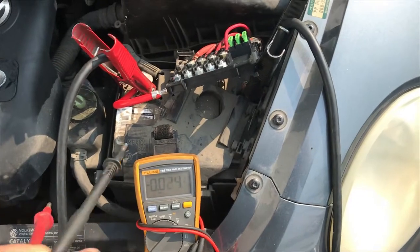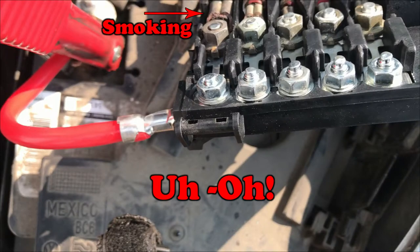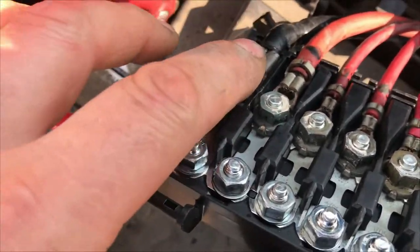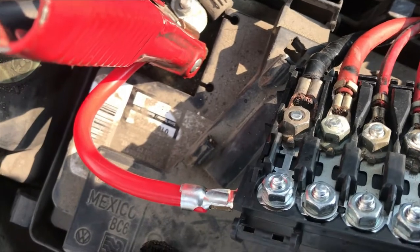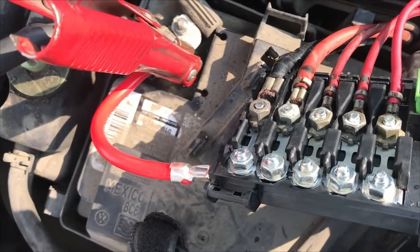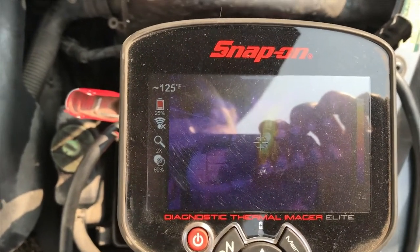Definitely want to use something a little bit better. That wire was getting warm — she's hot. There's more to the story. It was already smoking. Maybe our alternator is cooked. I'm going to have to get some meters again.